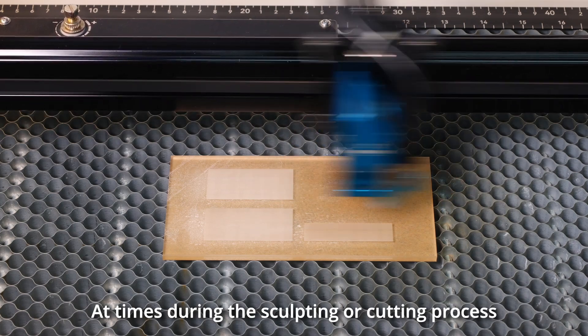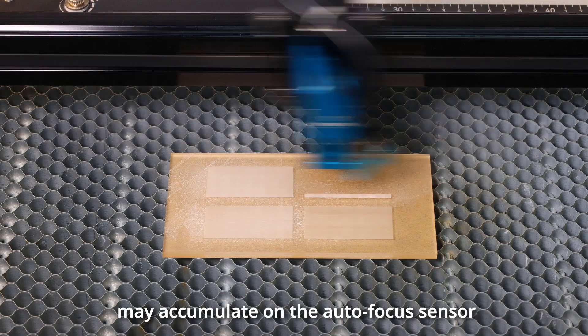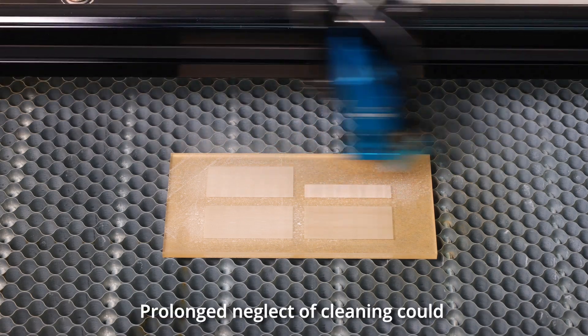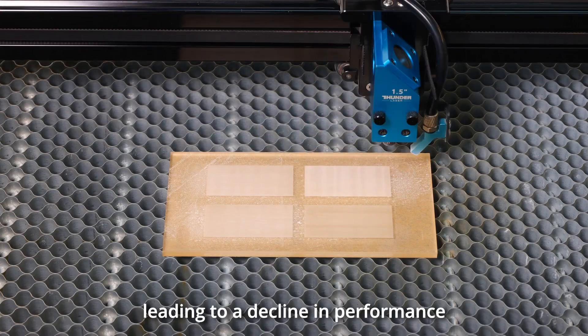At times during the sculpting or cutting process, a significant amount of dust may accumulate on the autofocus sensor. Prolonged neglect of cleaning could potentially affect the focus position, leading to a decline in performance.